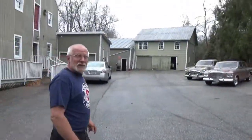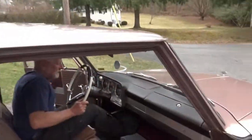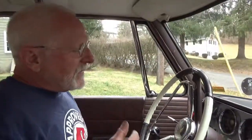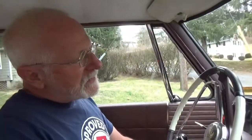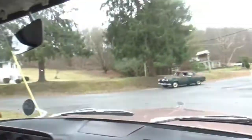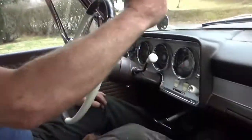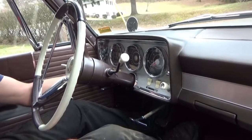Now we'll try another Studebaker — this is the 1963 Lark. They made the steering column a little bit more streamlined looking, and that also made the column shift slightly less reliable. You'll see this has a lot more play in it than the older car. It still works just fine, but all the more reason on this car to shift using the H-pattern, because if you don't, she'll end up hung up.